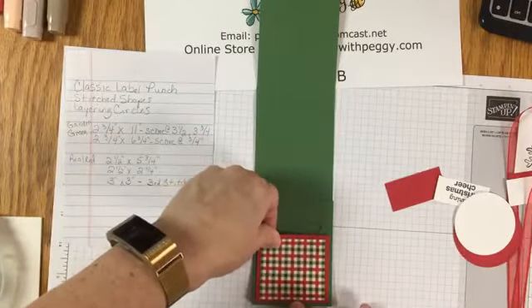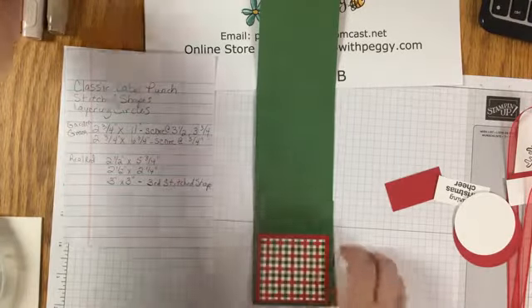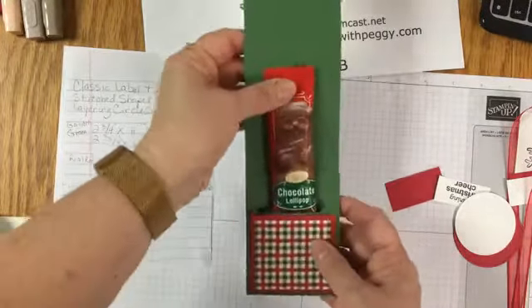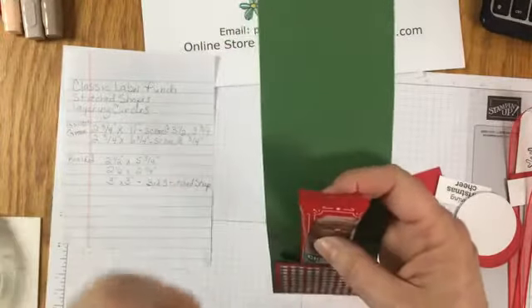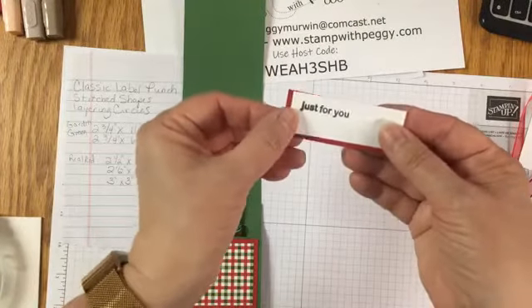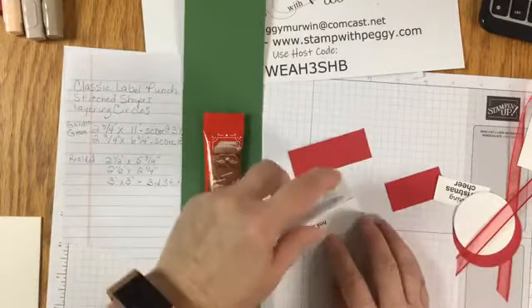This piece goes down below the hole that we punched, and then we're going to take our little candy bar and put it down in there. I don't like when it shows that little seam - it's just not finished. So I took a piece of Whisper White and stamped 'just for you,' and I'm mounting it onto a piece of real red.